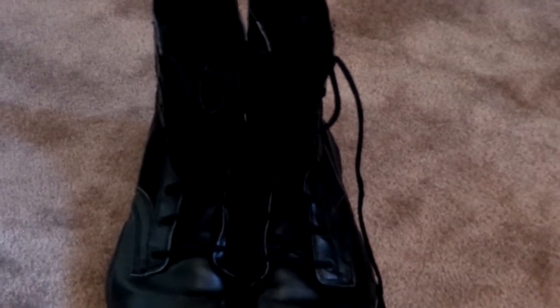I was at Ross and a military guy came in. He said he had seen them there at a different location and told me about them. When I saw them I just grabbed them. I picked them up for like 40 bucks — they retail for like 160, almost 180 I think.